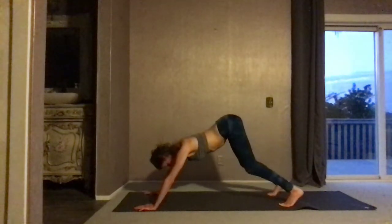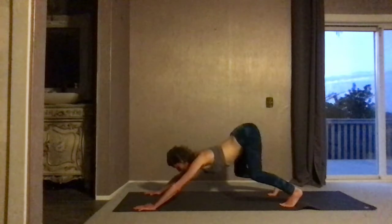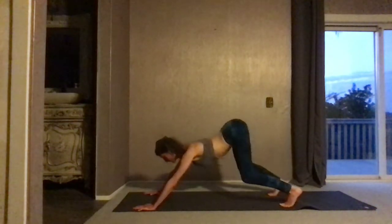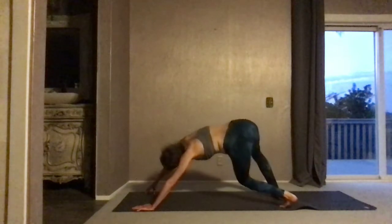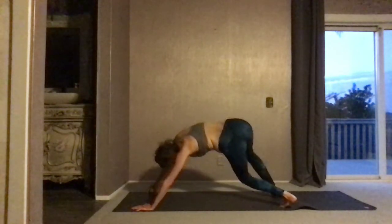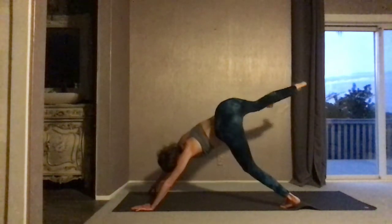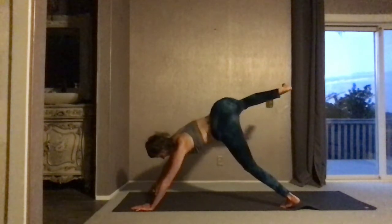Bring the feet at least hip width apart, if not a little wider. The hands are wider than shoulder length apart, touching the edges of the mat. Find a pulse forward and back — press the big toe down, extend the head forward, lengthening through the entire central channel from the bottom of the hips to the top of the head. Exhale, sit back. Twist the knees to the right. Press the knees forward and wide. Widen the back of the hips, widen the shoulders — twisted cat to the right. Option to pick up the right leg and find a gentle bicycle, allowing the ribs to rise. Widen the shoulders, lengthen the neck. Breathe. Attempt to keep the left shoulder from collapsing in towards the spine.